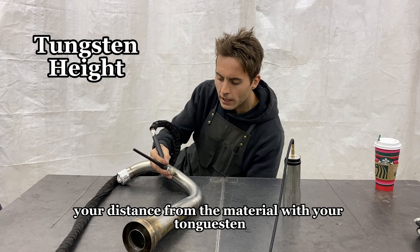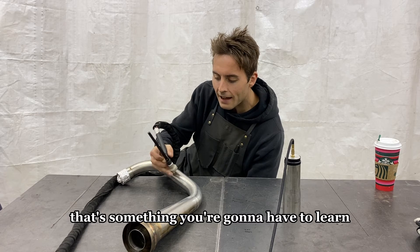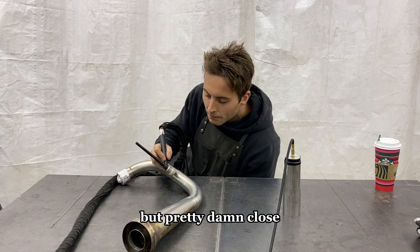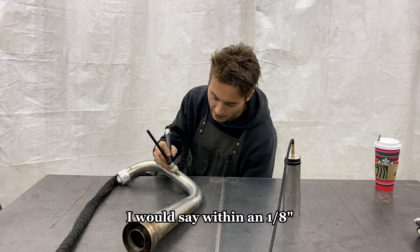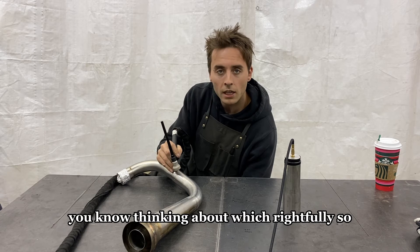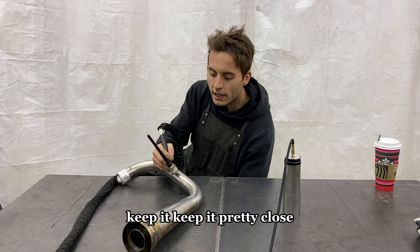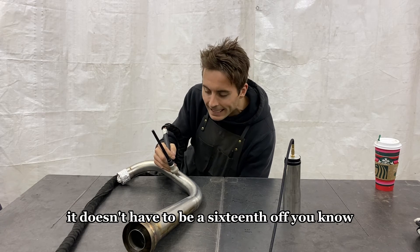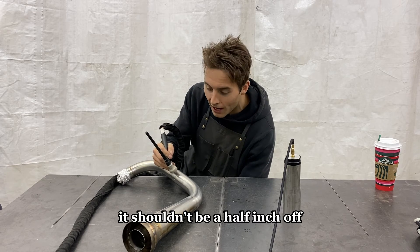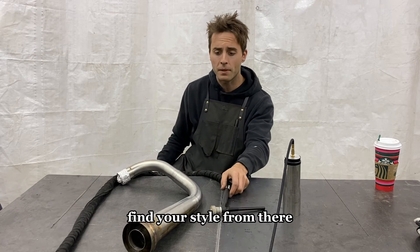Your distance from the material with your tungsten — that's something you're going to have to learn. I don't know the exact distance that I run, but I would say within about an eighth of an inch. If you're a beginner, that's something you're going to be thinking about, and rightfully so. Keep it pretty close — it shouldn't be a half inch off. Try and run it about an eighth inch and go from there. Find your style.